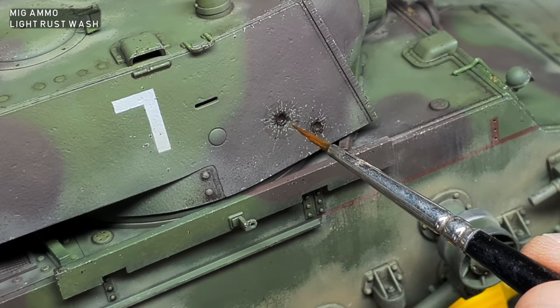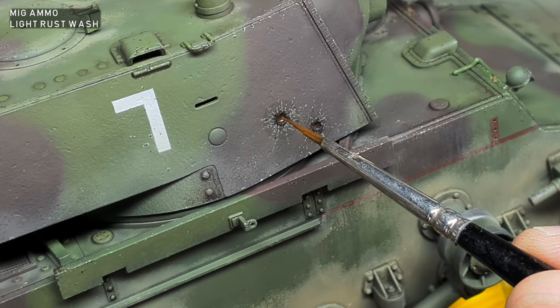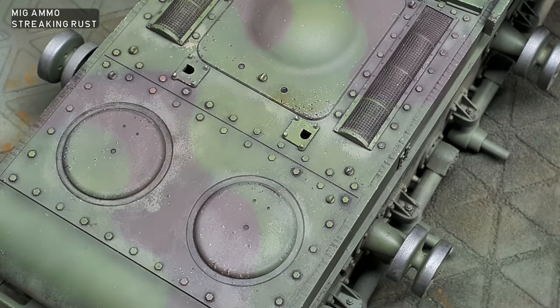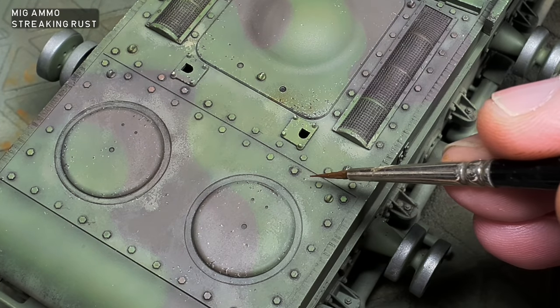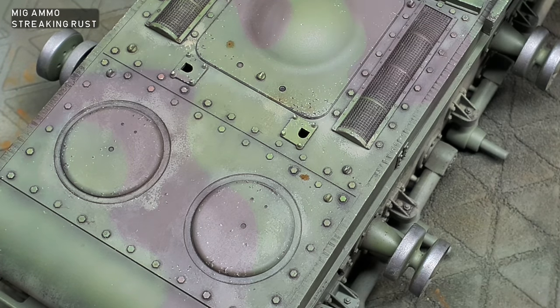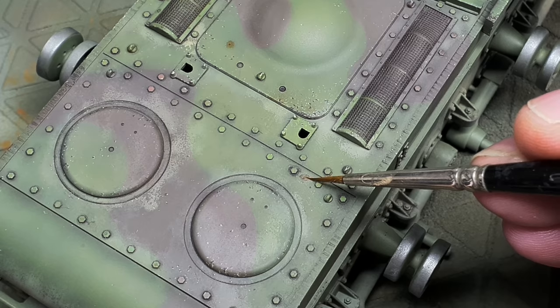To simulate some minor corrosion, the inside areas of the shell impacts were painted with MIG Ammo Light Rust Wash. I also added some rust staining to a few of the paint chips — this was painted carefully over the chips and then blended with thinner.